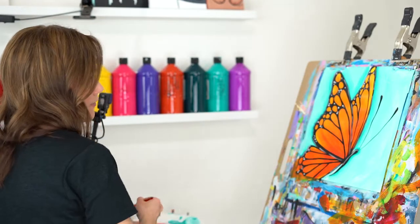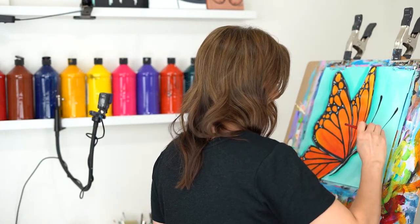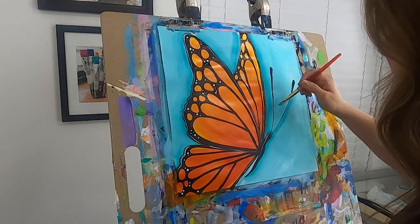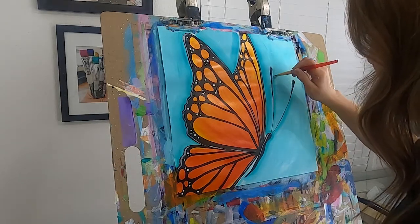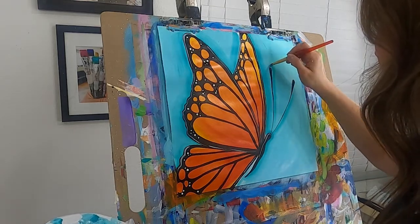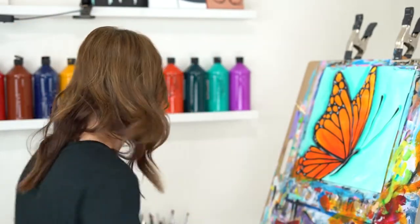I'm going to wipe that off and go back to my medium flat brush. Like I said when we did our background, we can add some shadow along those antennas. This is just the background color on your brush with a little bit of that dark turquoise — just kind of follow that antenna, keeping the story the same throughout your whole painting. There's a shadow going on. We did it — I can't believe we did it!